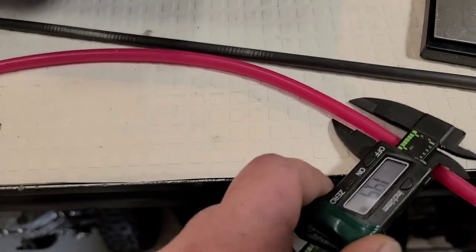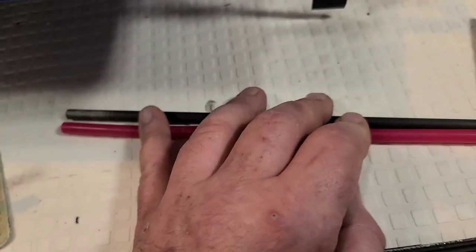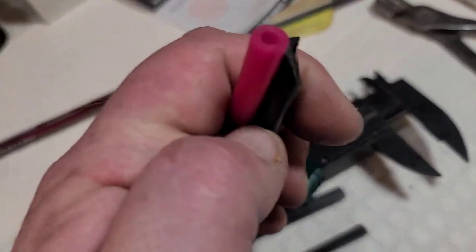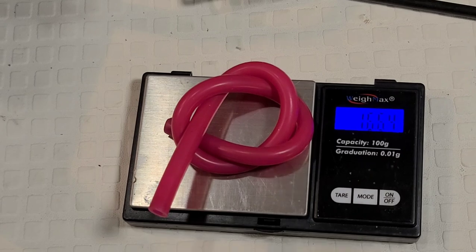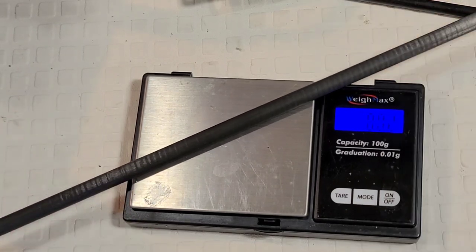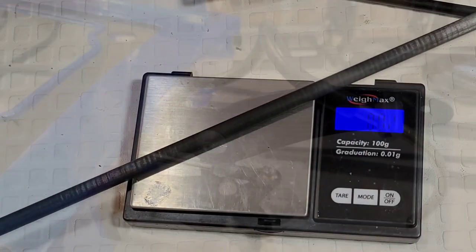Let's get some weights on this OSE tube and my carbon fiber tube to show how much lighter the carbon fiber tube is. They're the same length — actually the OSE tube is a little shorter. OSE tube: 16.64 grams. Carbon fiber tube: 8.2 grams. It's half the weight of the OSE tubing.